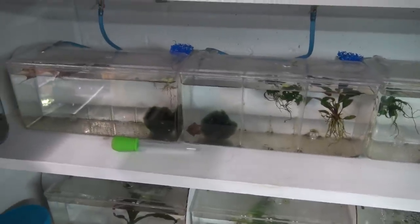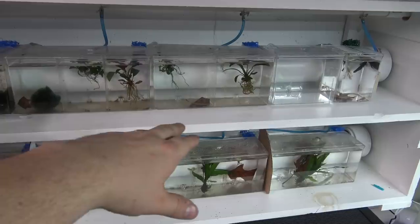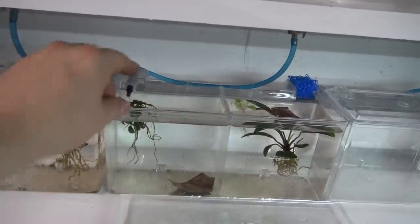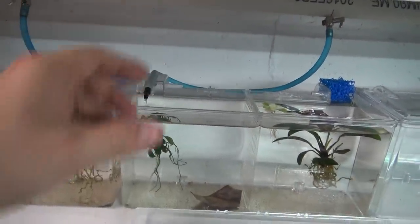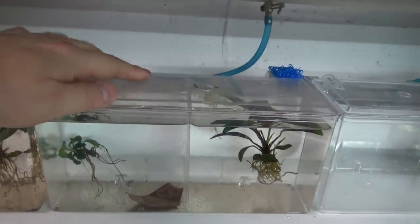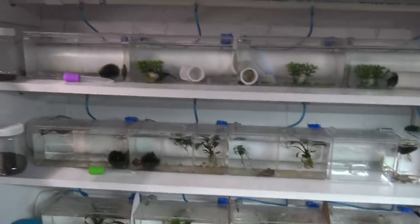Debris does build up on the bottoms of these breeder boxes. One thing I wanted when designing this rack was to make cleaning really easy. If a box got really gross and I wanted to do a 100% water change, all I have to do is shut the valve, pull the piece off, grab it like a specimen container, dump it out, clean it in the sink, and put it right back. Really simple, easy way to keep a lot of these going without a whole lot of maintenance.